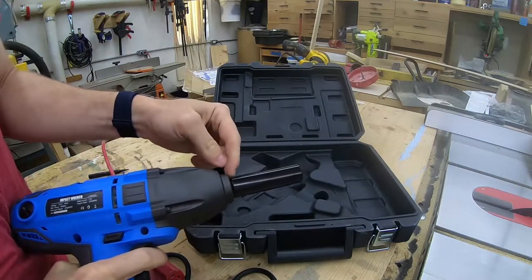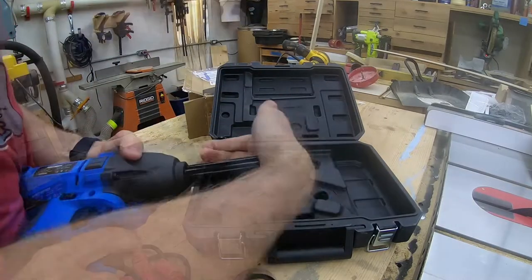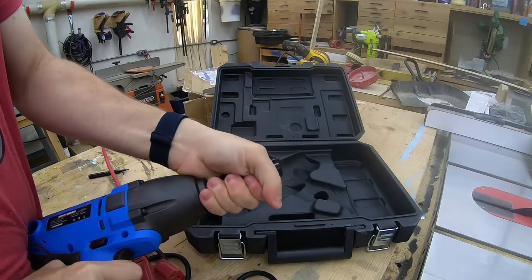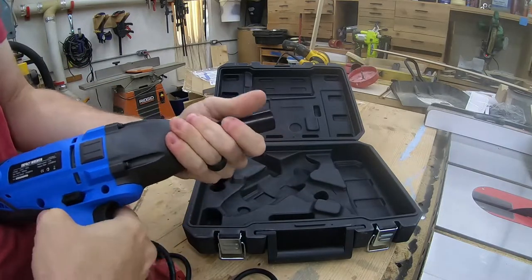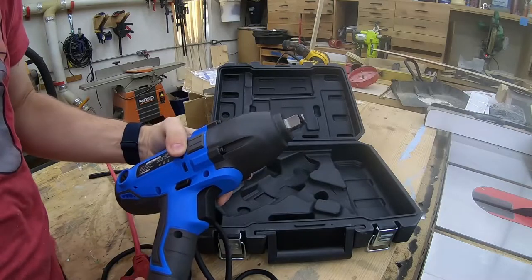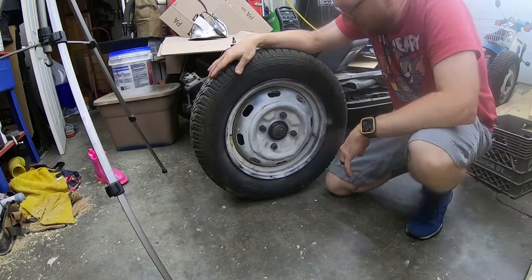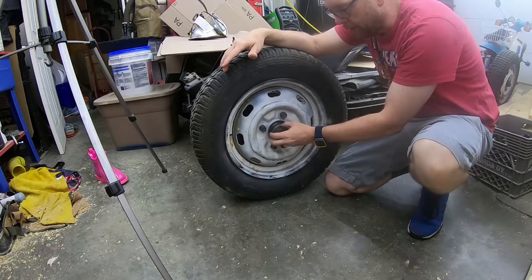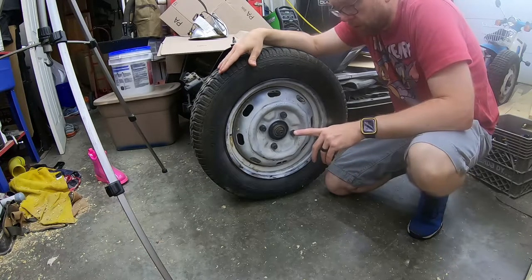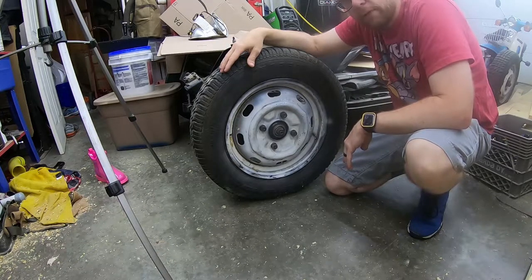It has a hog ring style retaining clip and it does a pretty good job. For the actual test, I'm going to use it on the Beetle here — I need to check the end play on the wheel bearing anyway, so I'll kill two birds with one stone. I'll get this wheel up in the air and test out the impact wrench on the lug nuts.